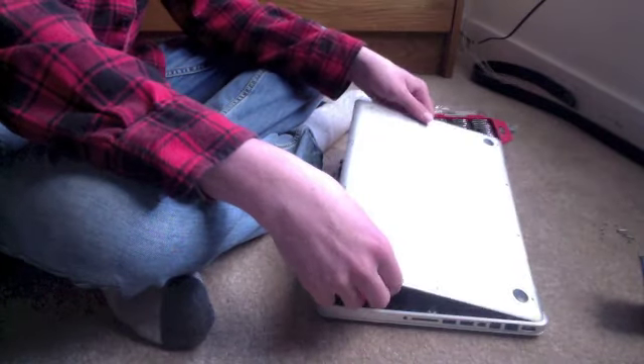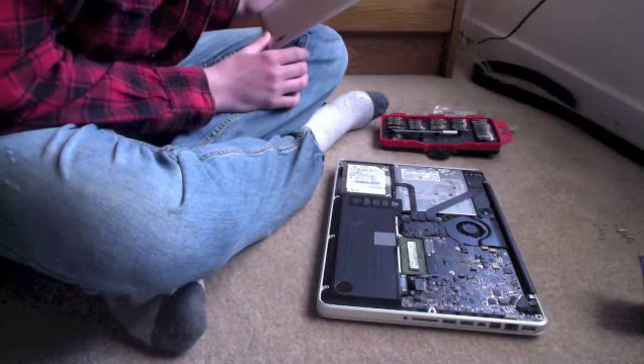Now we lift it off. There's the inside of the thing.